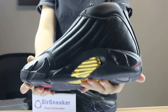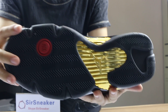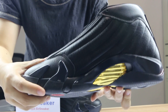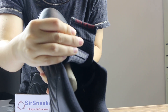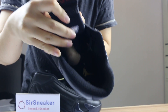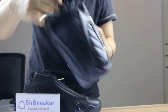Now let me show you the bottom. You can see the Jumpman, the number 14, and on the back of the tongue you will see the wording. Yes, this wording on the back of the tongue — and the inside here is the last detail you can check.